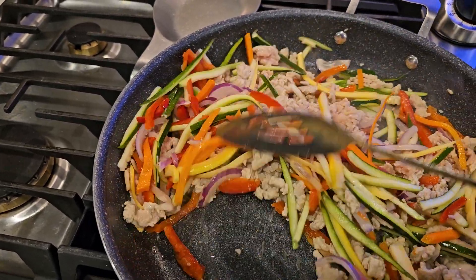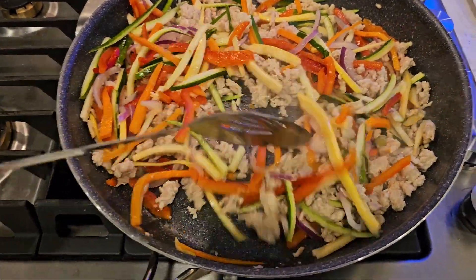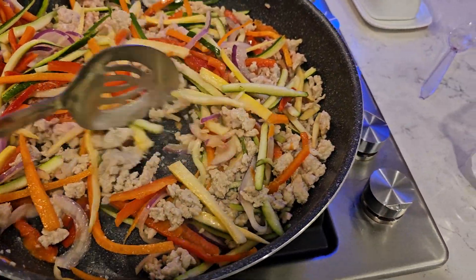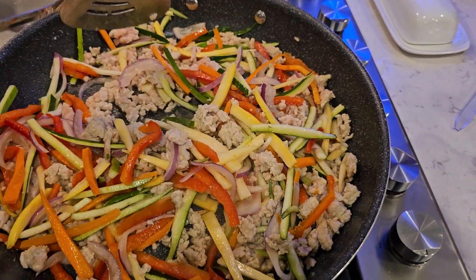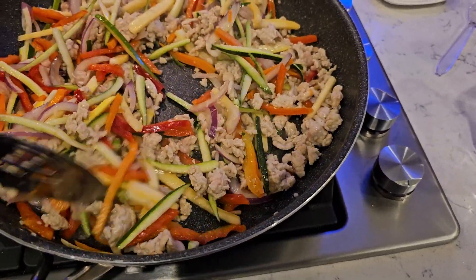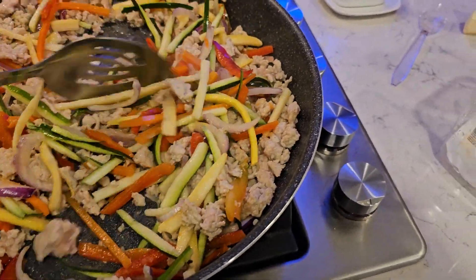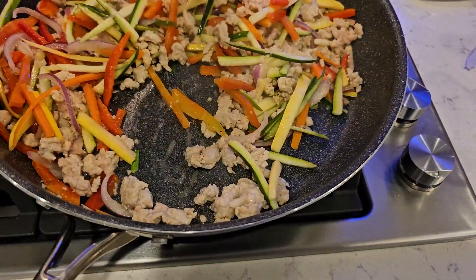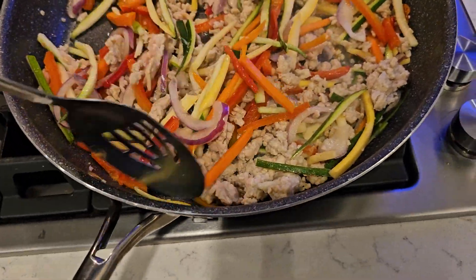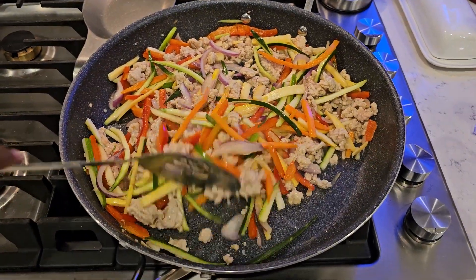It doesn't look like spaghetti yet — that's because I haven't added any sauce yet. I'm no chef or anything, so I'm not making my own sauce. The sauce is going to be the easiest part of all. I'm going to continue to let these vegetables cook down, especially the carrots. I don't like crunchy carrots in my spaghetti.